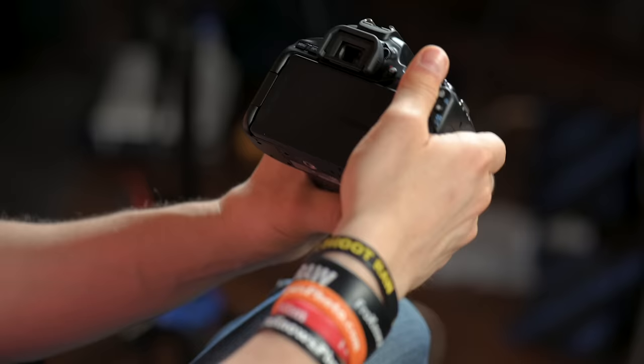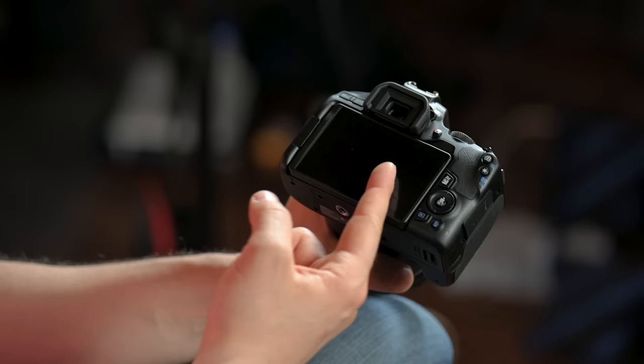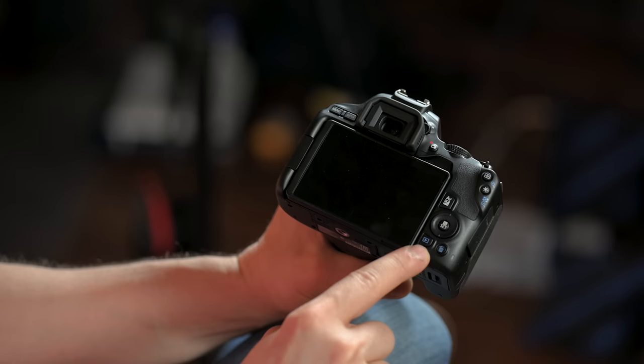On the back of the camera, we already showed you your tilting articulating touchscreen. I generally leave it out like this the whole time I'm shooting. Down here at the bottom, this is your play button — press that to review your images. There's also a trash can button to delete images, but I recommend never deleting images on the camera. You've got so much room with today's SD cards — what if you delete the one you actually wanted?